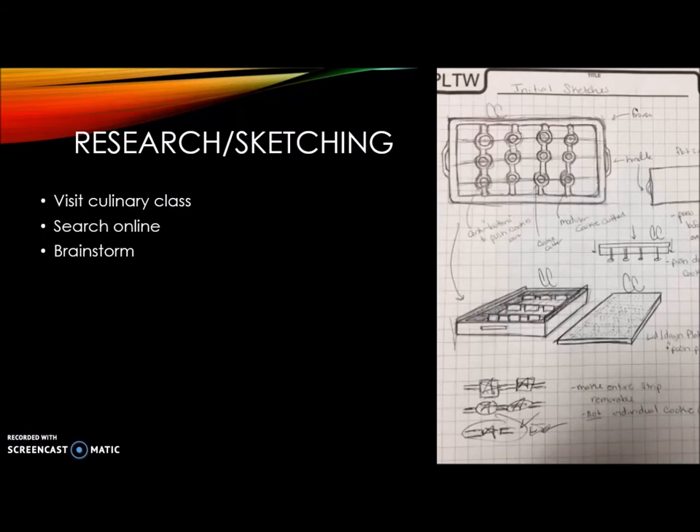To conduct research, we visited our culinary classes here at Juliet Central, searched online to make sure that our design had never been created before, and we had to brainstorm and actually draw out sketches for our prototype.